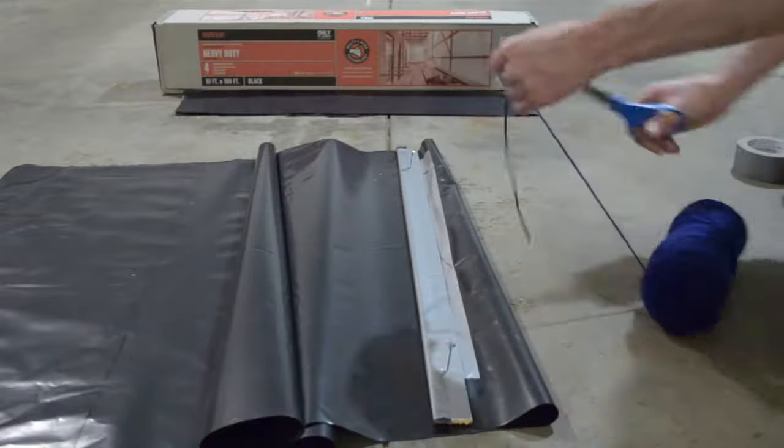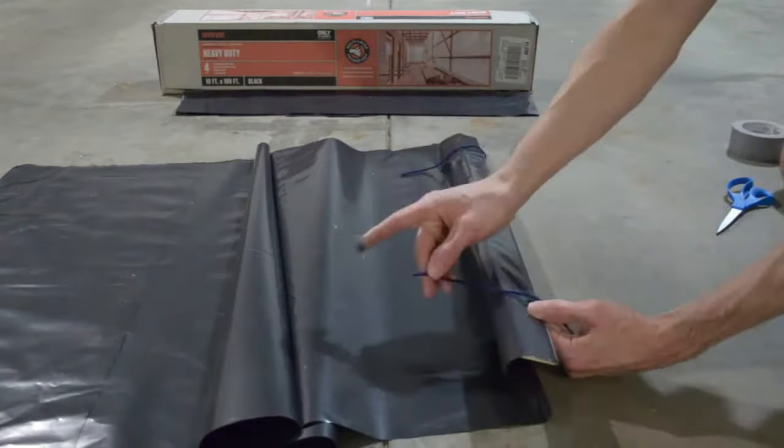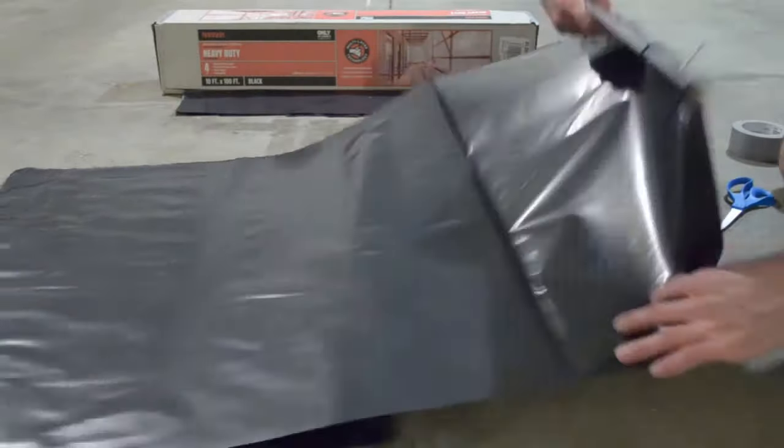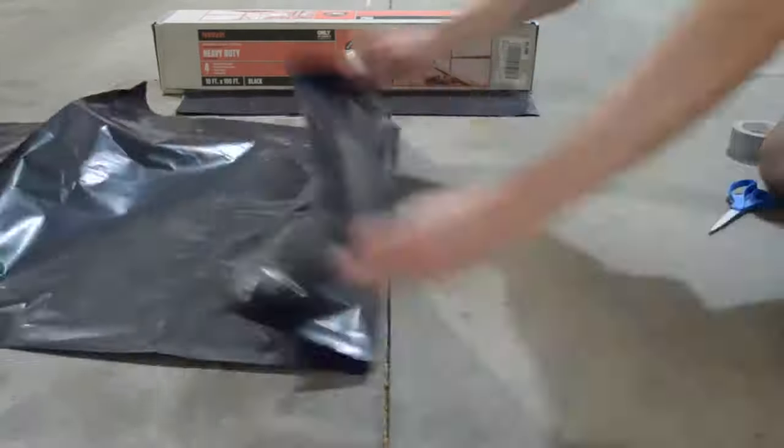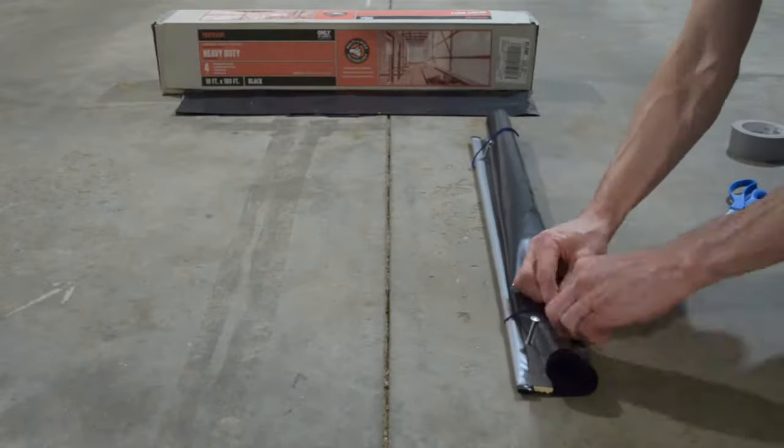Using any type of string, cut one and a half to two foot strips and tape them on the opposite side of the screws. This allows you to roll them up for storage. Now roll up the plastic and tie the strings together. Use a knot that you can untie easily.